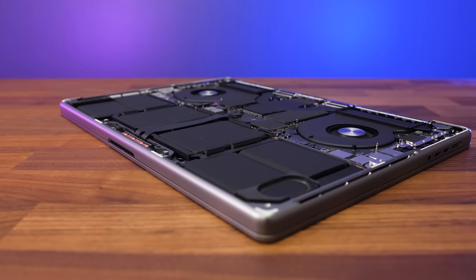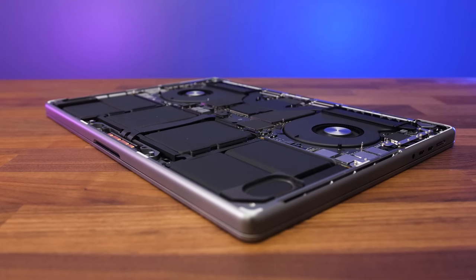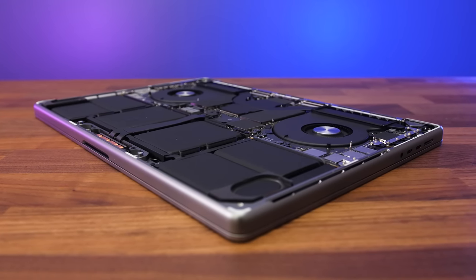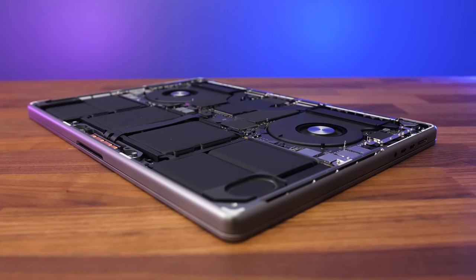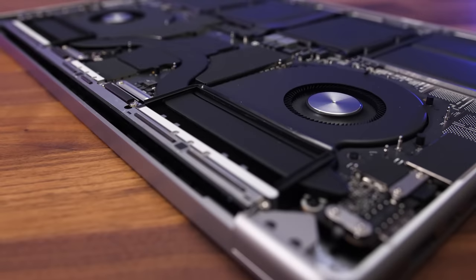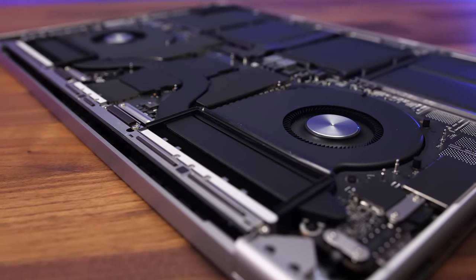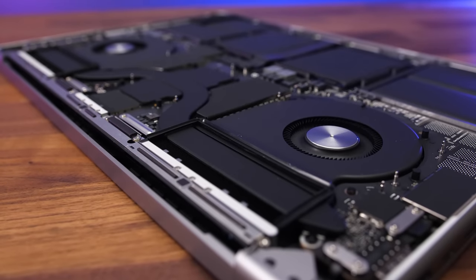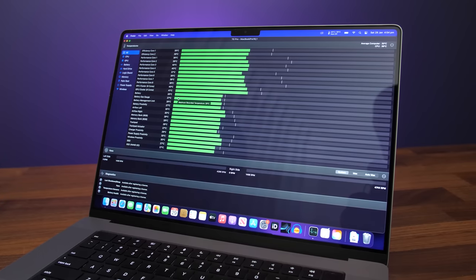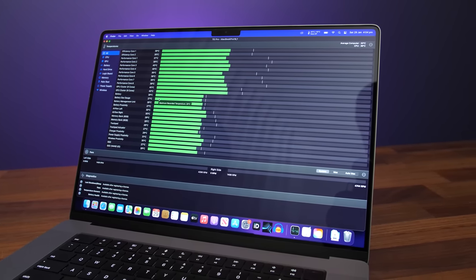This is another seriously impressive result. Even with a full stress test, at stock without any custom software to modify fan speed, the fans were barely audible. I noticed this throughout all of my testing — whether running Cinebench for half an hour or my Adobe Premiere benchmarks, I could hardly even hear it. It was quieter in these real-world tasks than the worst-case stress test, and even that wasn't too bad. Personally I'd just leave it on auto fan speed as it works great while being relatively quiet.